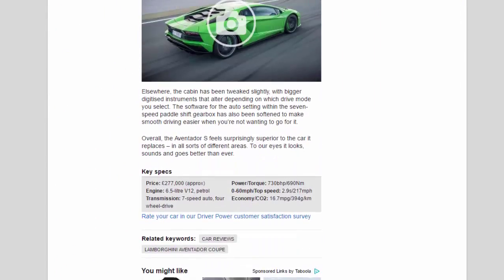Key specs — Price: £277,000 approx. Engine: 6.5-litre V12 petrol. Transmission: 7-speed auto, four-wheel drive. Power/torque: 730bhp / 690Nm. 0–60mph / top speed: 2.9 seconds / 217mph. Economy / CO2: 16.7mpg / 390g/km.